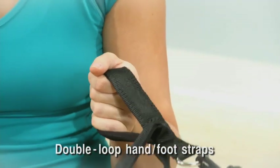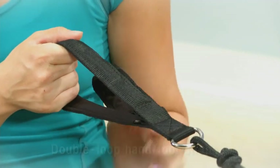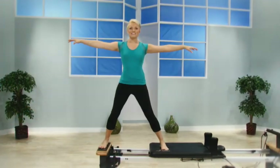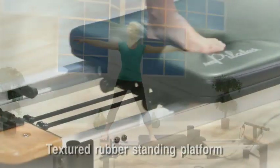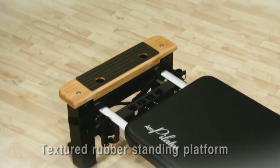Double-loop hand foot straps keep the rope secure to your feet and hands while you tone, strengthen and get flexible. For secure standing exercises that strengthen and tone the inner and outer thighs, there's a textured rubber grip standing platform.